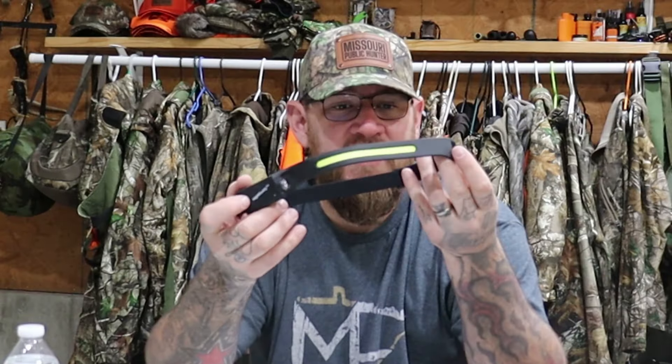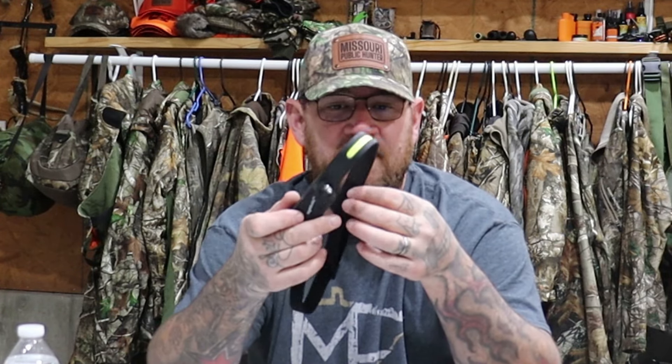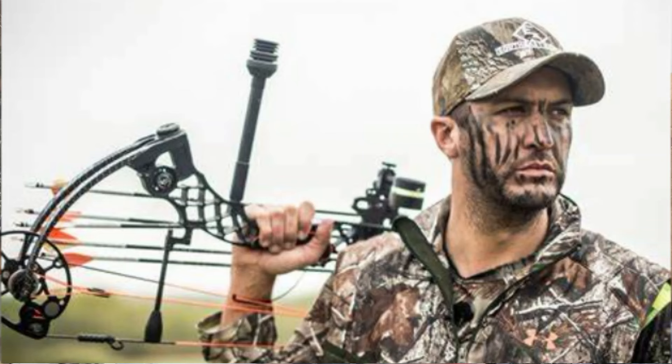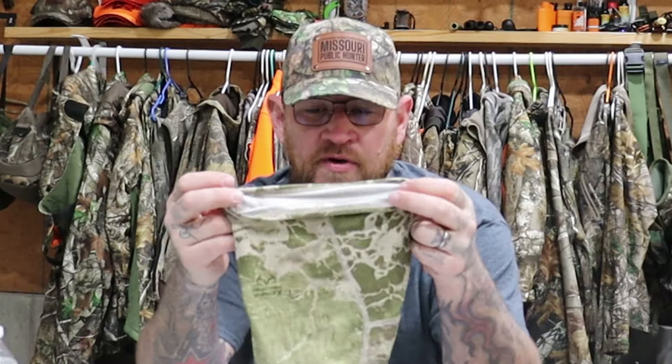In the bag I always take Vienna sausages — worst case scenario if I'm out there and get a little hungry, a can of these will get me through. Also a bottle of water, a victory cigar and matches for if I need to celebrate, and a headlamp — this is a Night Buddy light. This company sent me a few of these a couple years ago and they are awesome.